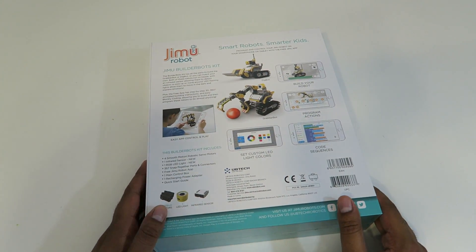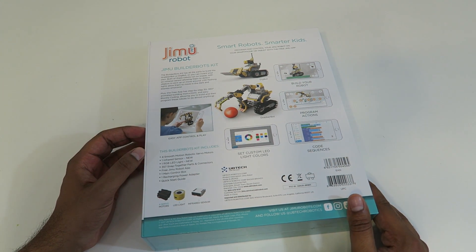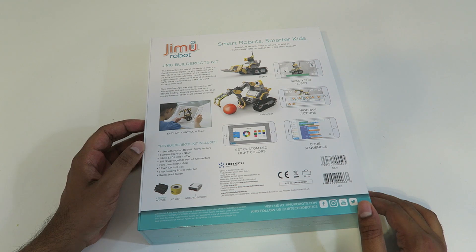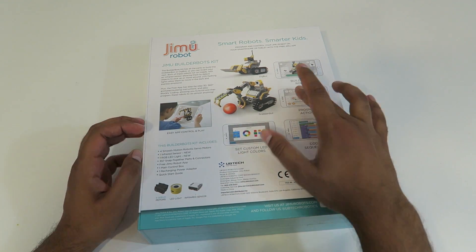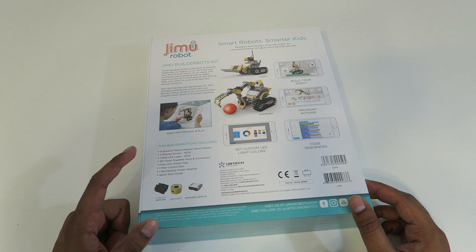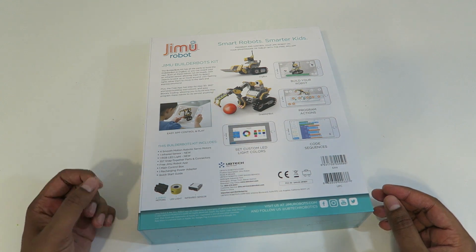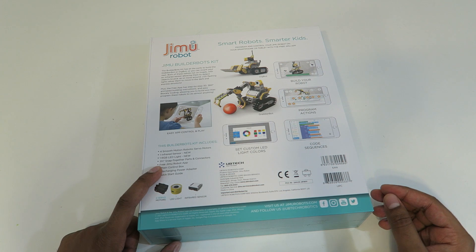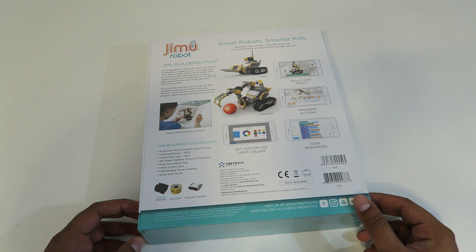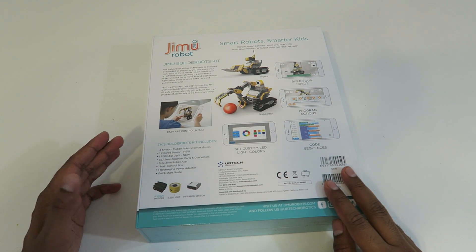On the back it shows more details — in this kit you can build the robot, invent your own, and create custom programs and different custom sequences. You can change the color of the LED, and the building app shows step-by-step how to build it. This kit includes four servos, an infrared sensor, and a ROYGBIV LED light for color customization. There are over 357 snap-on parts. You also get a main control box, a recharging power adapter, and a quick start guide.